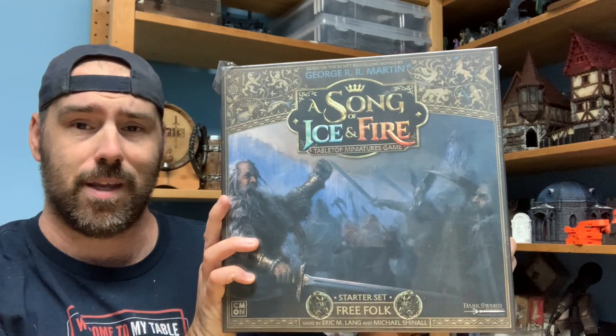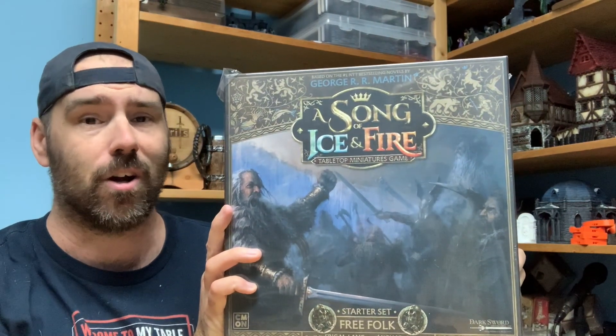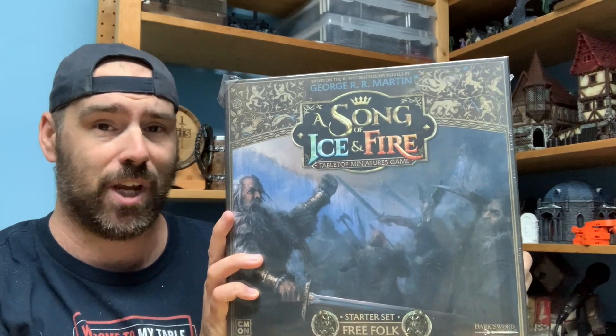Welcome back! Today we've got another unboxing for you. This time, the Free Folk starter set for A Song of Ice and Fire, the Game of Thrones miniature game.